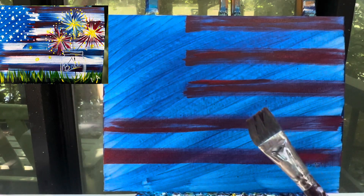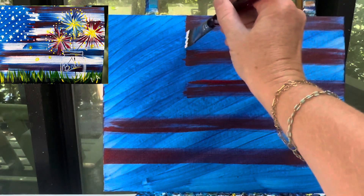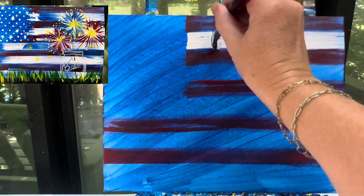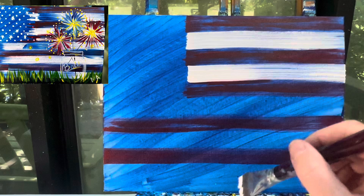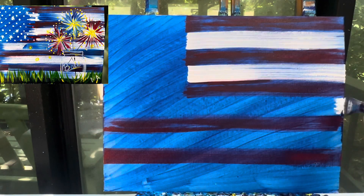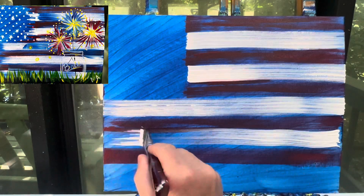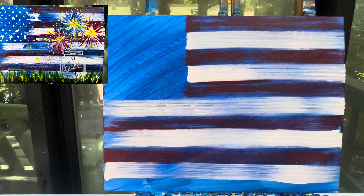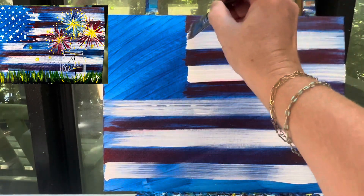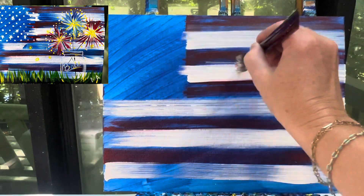After I have my red finished, I'm gonna wash and dry off my one inch flat brush, and then I'm gonna go in with that white color. Exact same thing, I'm just gonna kind of pull it across. Every once in a while, if I want to, I can add just a little bit more white to it. I'm going to wipe my brush off and just kind of go right in between these two layers of color and blend them just a little bit.